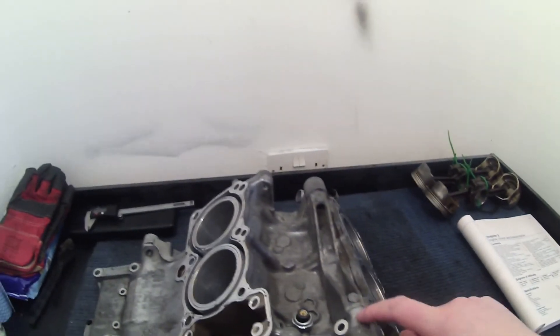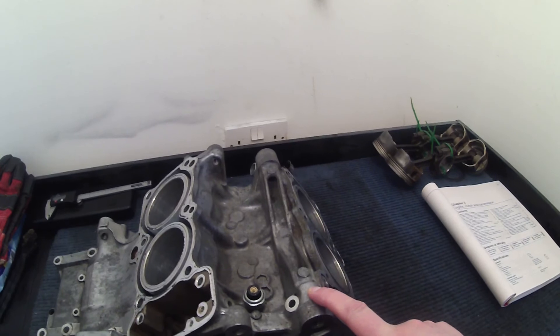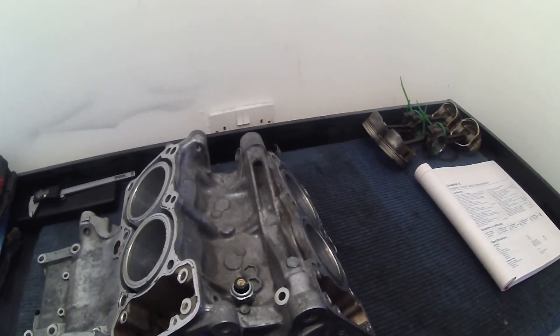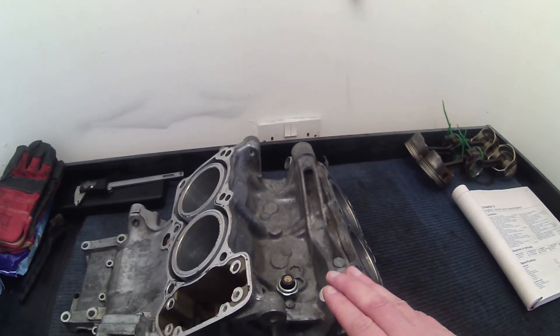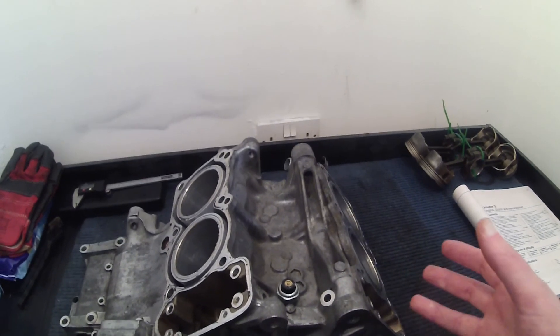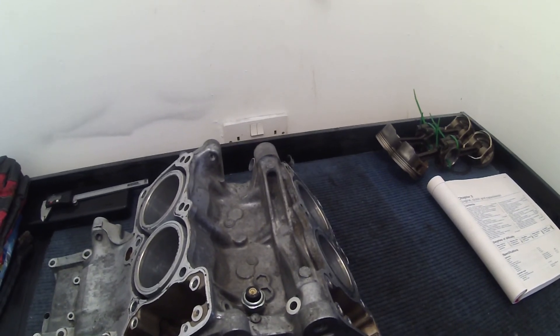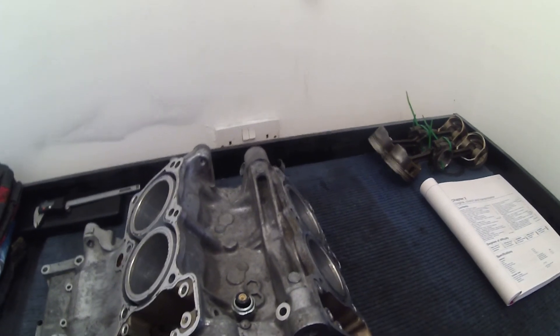The next stage I think is going to be to paint this. I've got some engine enamel left over from the previous project — the CBR900 that I did last year — so I'll probably just put that on it, probably just do it in silver. After that it's going to be a case of buying parts and starting to reassemble it. So that's pretty much it for the moment, thanks very much for watching.